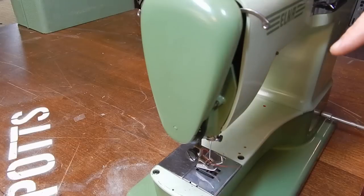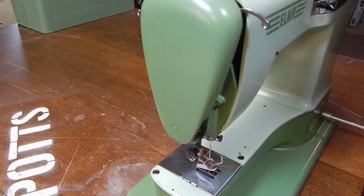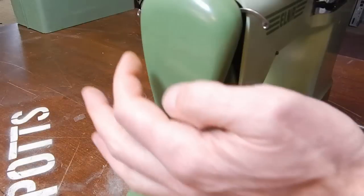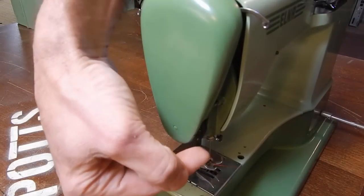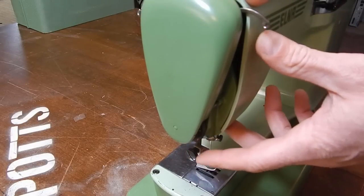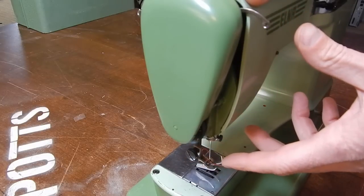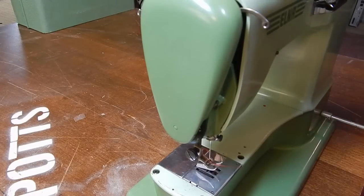Threading this Elna Supermatic is a little different than most machines. The thread starts back in this guide and goes down around the bottom of the machine. Right here is the tension adjustment, zero through nine. One is the least amount and nine is more.